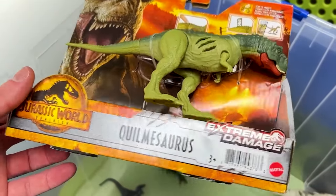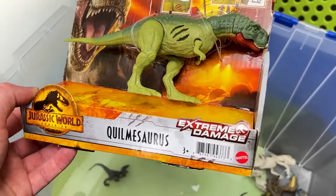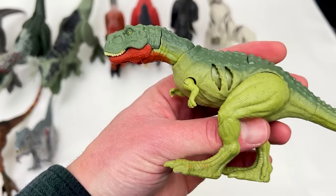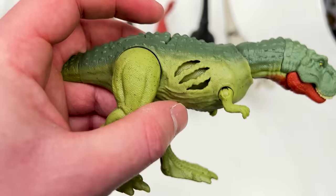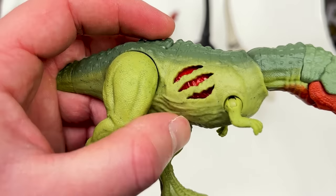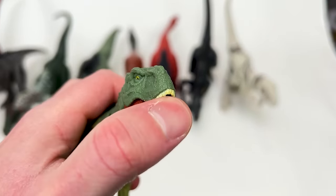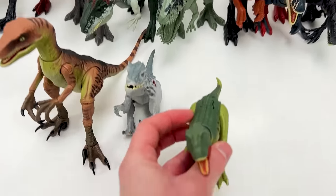For the next smallest scary carnivore I've actually got this brand new one from Jurassic World Dominion — I believe this one is pronounced Aquilnasaurus. Let's open it up. This is a pretty interesting looking dinosaur and it's actually an extreme battle damage edition — you click this button and you reveal the damage underneath. Plus you can pose its neck and even open and close its mouth too. Let's put this down next to the Indominus Rex.